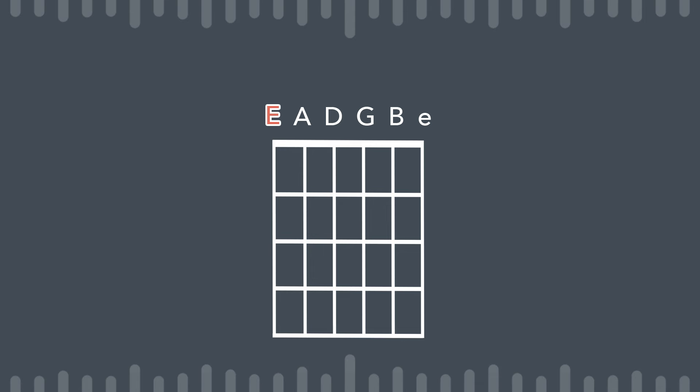What I eventually settled on was keeping the low E string as the low E, then tuning up my A string to a B so I could play the songs in the key of E and have that E and B transition. I've got my two lowest strings set to play those root notes. Then I tuned my D string up to a D sharp, which gave me the major third for the B chord. I tuned the G string up to a G sharp, which gave me the major third for the E chord. And I kept the high B string as a B, because that is my fifth for the E chord.